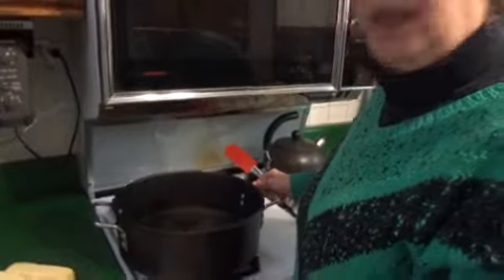Step number one: take a nice heavy-duty pan, put it over high heat, and we'll take our first four ingredients, put them in the pan, and melt it all together until it comes to a rolling boil.